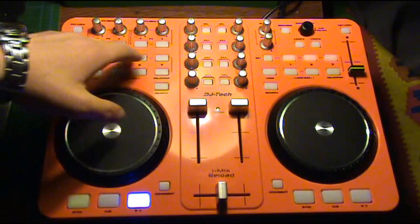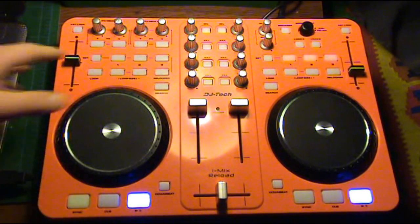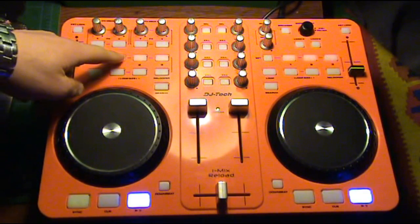For the first, drop one cue point, drop two cue points, and drop three cue points. Now our cue point is in our memory, so we just have to press set again and we can come back to our cue point whenever we want.